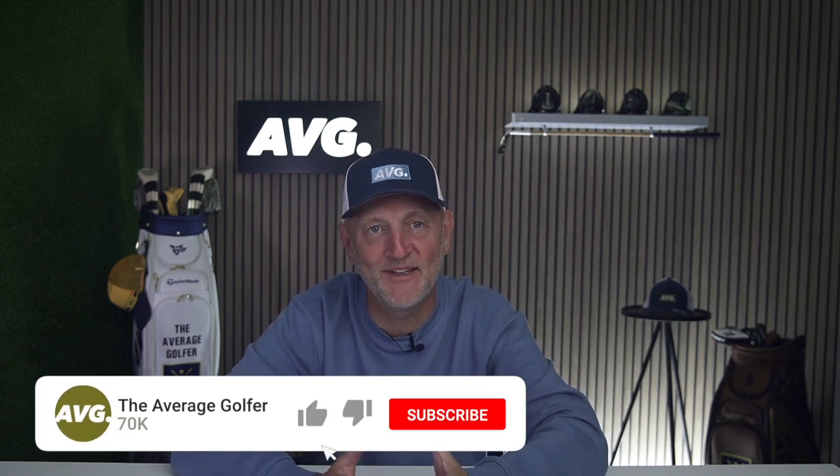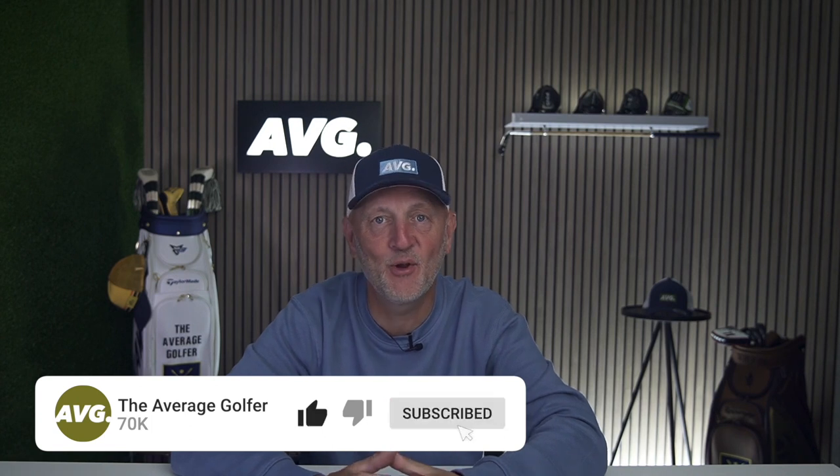Welcome to the very first video from our new studio, which you'll be seeing plenty more of in the months ahead. We have some exciting new developments to share pretty soon. But for now, we're looking at a new release from TaylorMade, and in today's video something very unusual happens — not once but twice — so make sure you don't go anywhere.